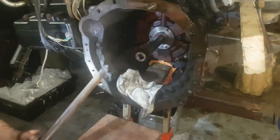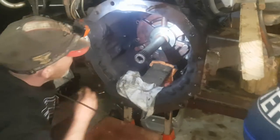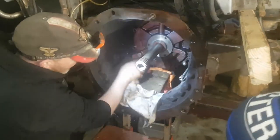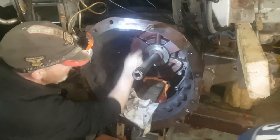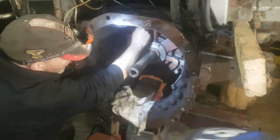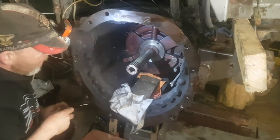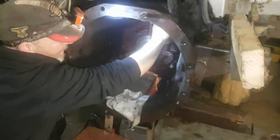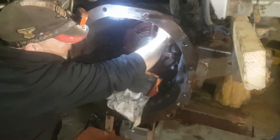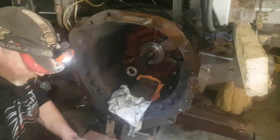Gearbox back in to where it needs to go and the dowel is lined up. There's also a little oil pipe at the very bottom that sort of wiggles around, so it has to be lined up. It was a major fight getting this selector fork over the top of the casing, but that's in now and she's lined up to where it should go.